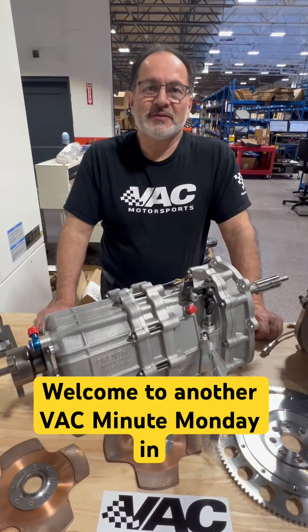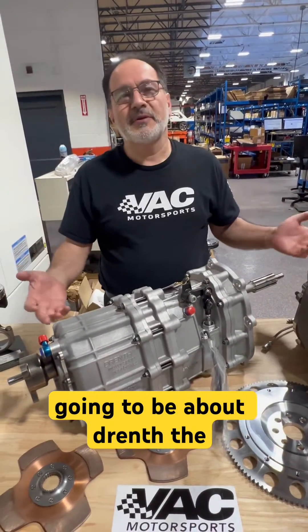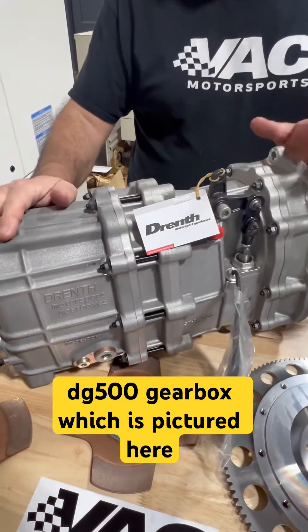Welcome to another VAC Minute Monday. In this Minute Monday, the conversation is going to be about Drenth and the DG500 gearbox, which is pictured here.